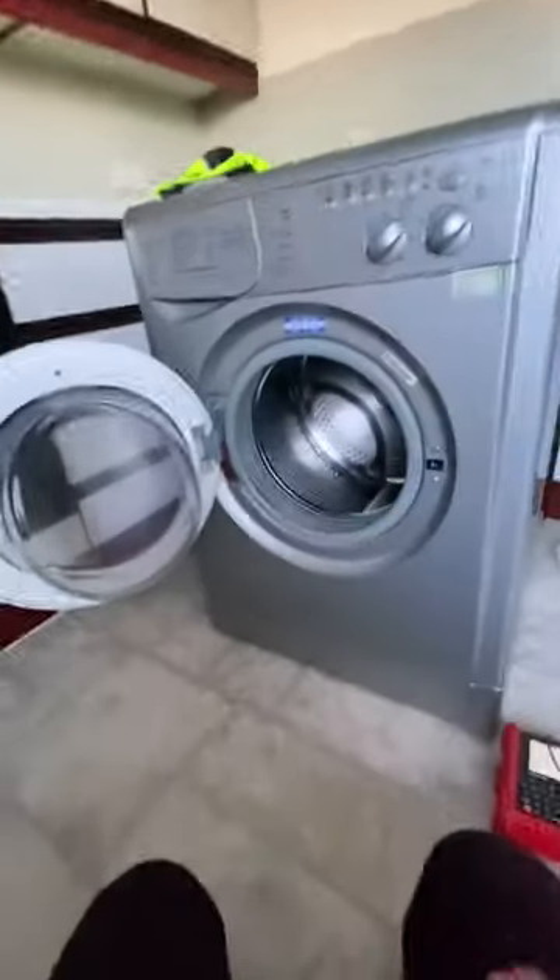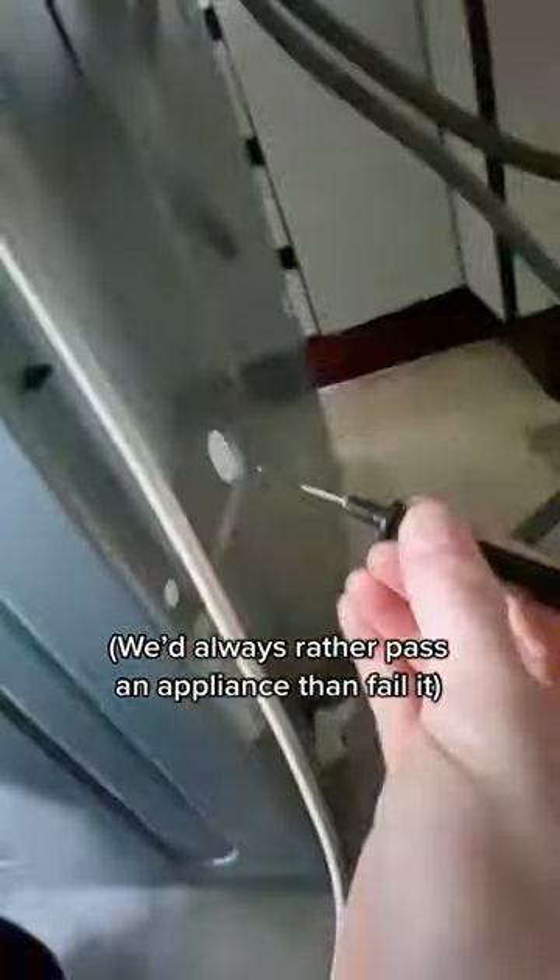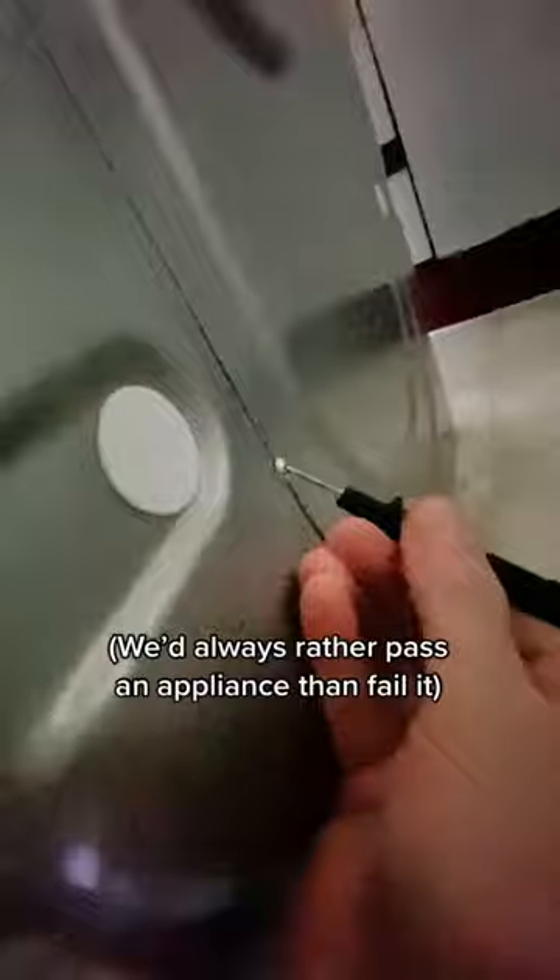Because this is a big and expensive appliance, I like to test it excessively, because the last thing I want to do is tell a landlord their washing machine is unsafe, and then actually it's fine. So I'm trying as many different potential points of earthing contact as I can. I've actually been doing this for a few minutes before I started this video, and I do believe I've tried every single point.